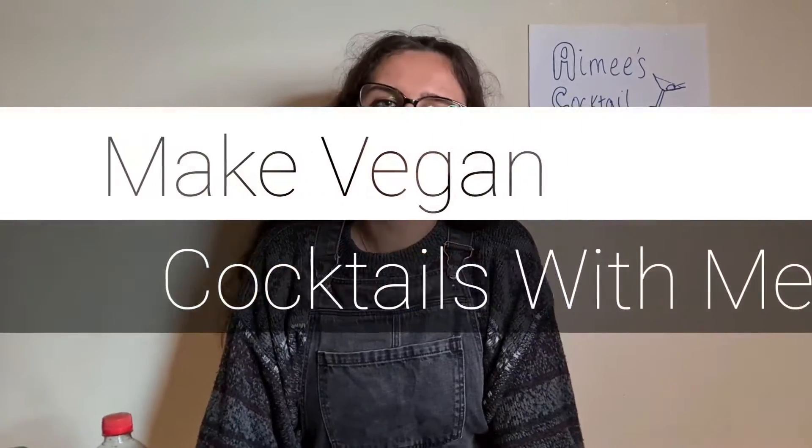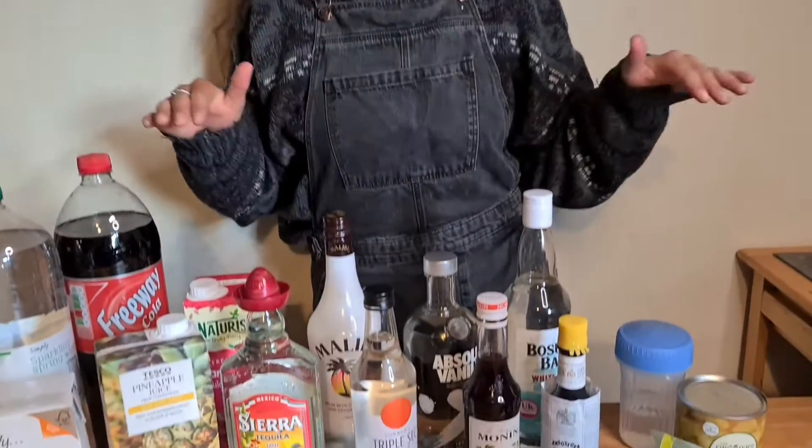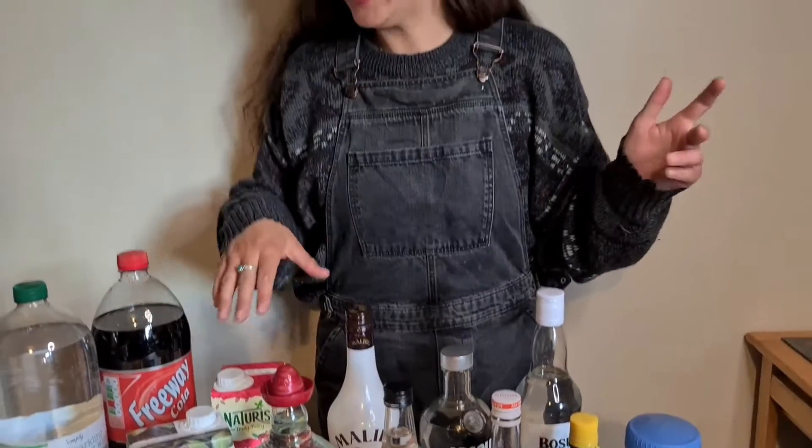So in today's video, we're doing 'make vegan cocktails with me.' All of the ingredients are obviously fully vegan. We've got loads of vegan spirits, which I'll talk you through as we go, vegan mixes and fruit juices and things like that. I thought it'd be fun for you to just come make cocktails with me. So welcome to Amy's Cocktail Corner. Let's get on with the video.